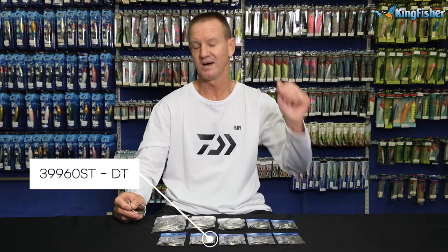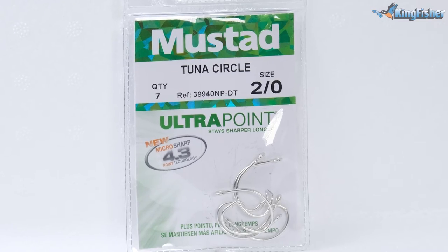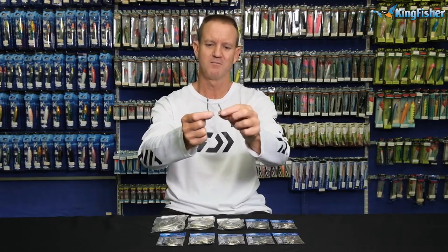Today I'm talking about our Mustard commercial hooks. It's a 39960D — D stands for Durotin. It's one of these hooks that have been around for many, many years. That's what it pretty much looks like — it's a circle hook.